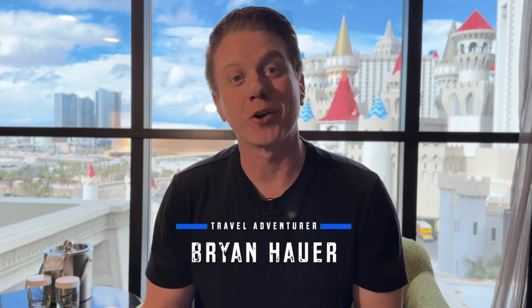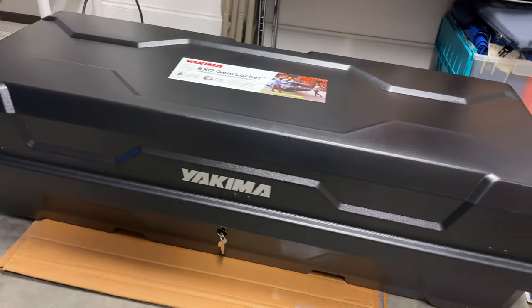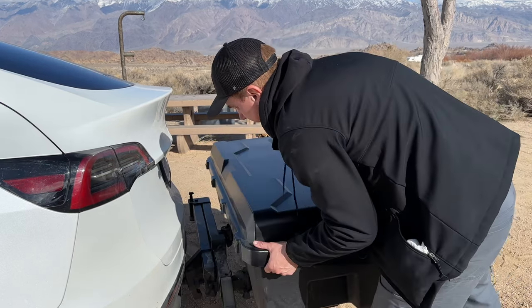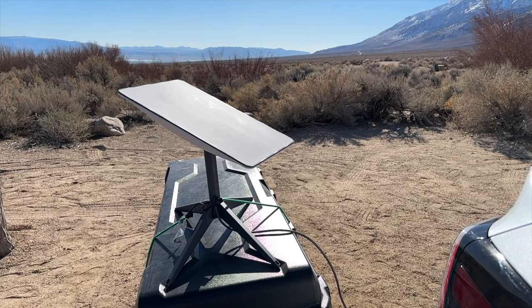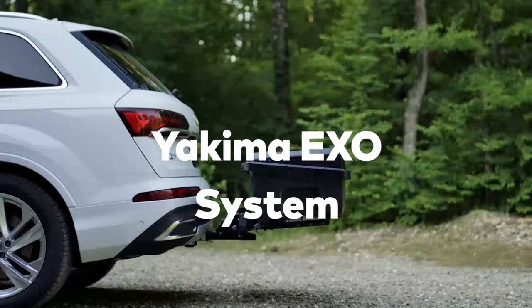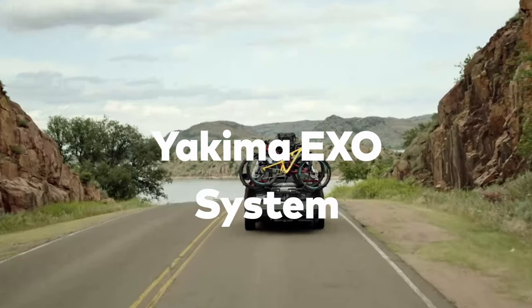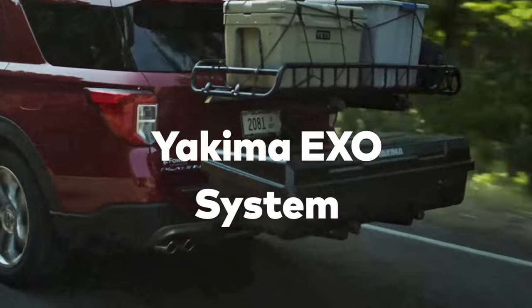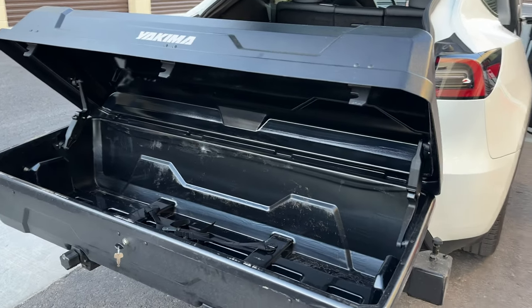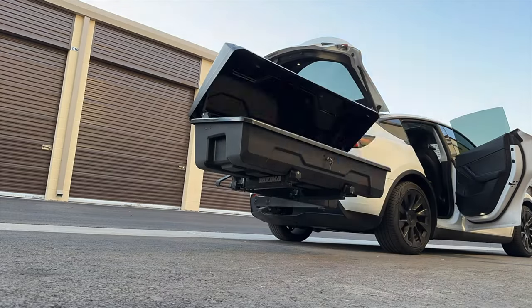Greetings, salutations, and thanks for joining me for another video. Today we're going to review one of the most requested products I've been asked about the last couple months, which is the Yakima XO Gear Locker and Swing Base — a hitch-mounted cargo box that can also be transformed into an outdoor kitchen or platform for your Starlink satellite dish. There are some additional accessories like a bike rack or table, but due to the 160-pound rear hitch limit for bike racks on the Tesla Model Y, I'm going to skip those and focus on the rear cargo box.